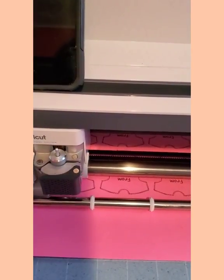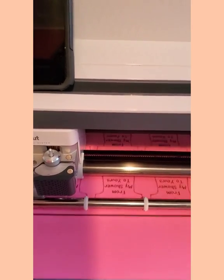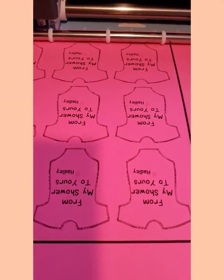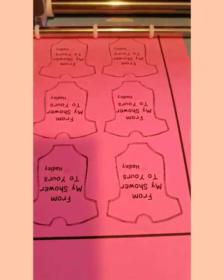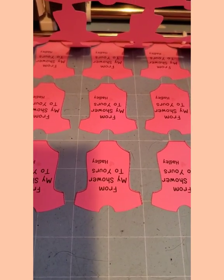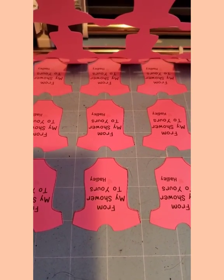I posted a question in a Facebook group about whether you could make copies at Office Max, or on your copier, onto cardstock to save ink on your inkjet printer. It looks like the answer is yes, and it even works on the colored cardstock. Yay, I'm excited!